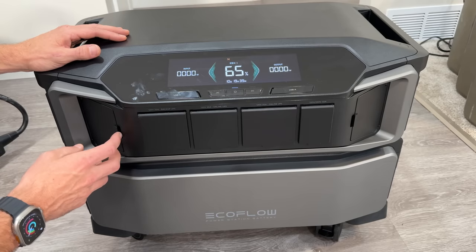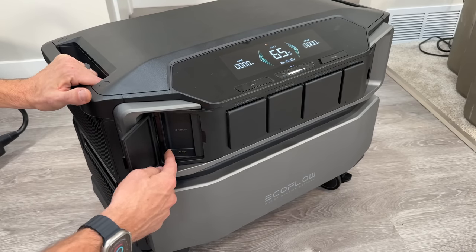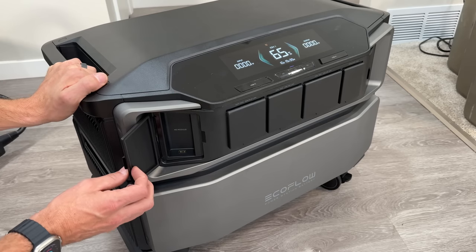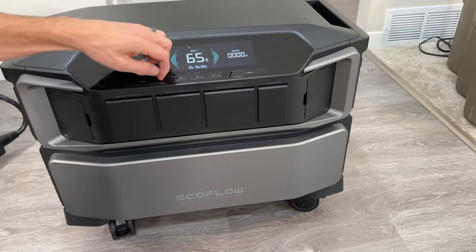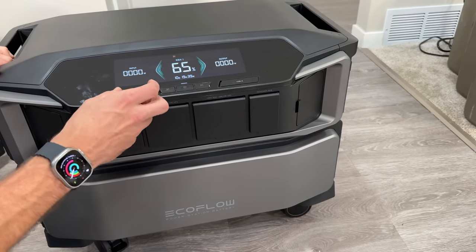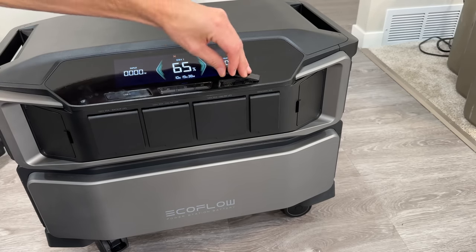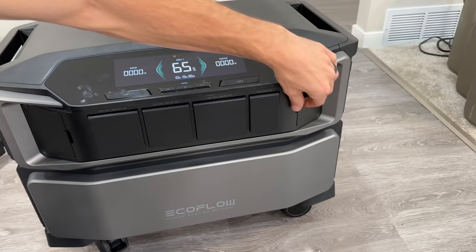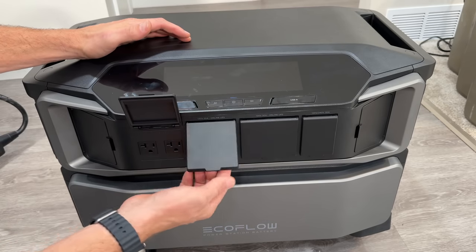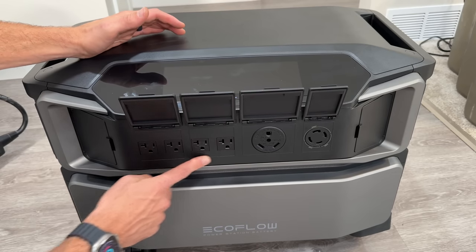There's a small compartment with a USB-A port that allows you to use a 4G dongle for cellular connectivity instead of Wi-Fi — pretty handy depending on your application. Up top you have two USB-C ports at 100 watts capability for fast charging phones, iPads, and laptops. There are also standard USB-A ports on top. The only other DC output is a DC Anderson port at 30 amps max output.